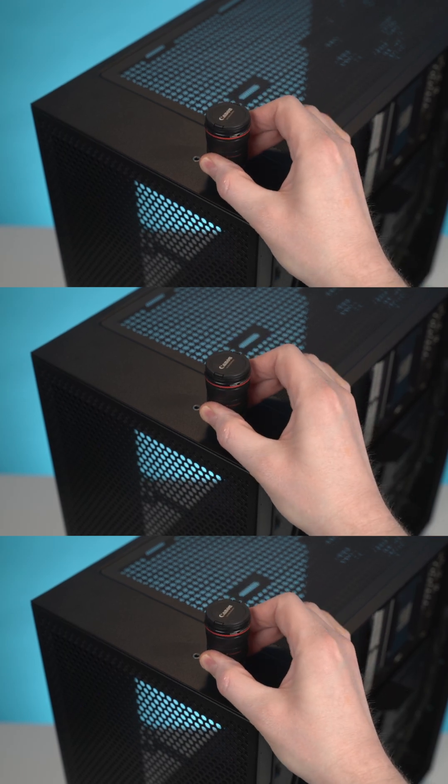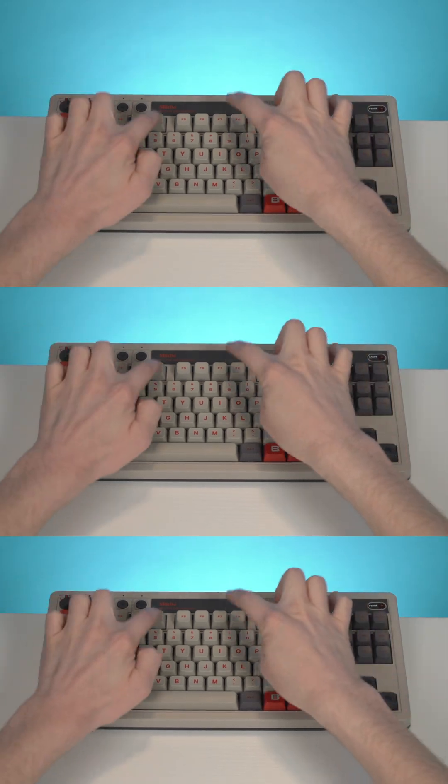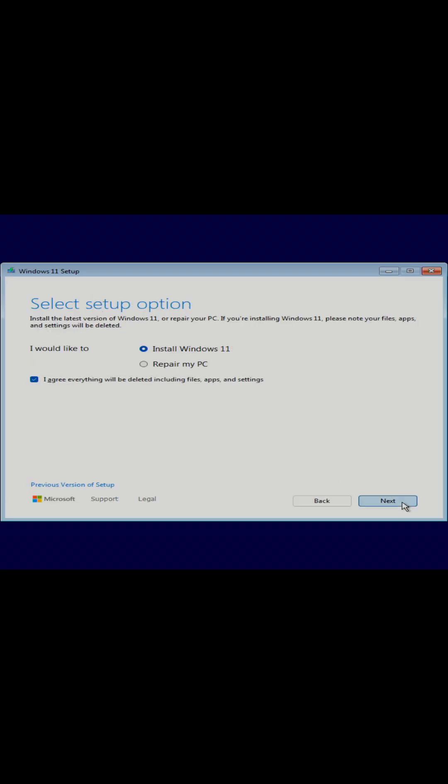Alright, let's get started. Plug in your USB flash drive with the Windows 11 installer and power on your PC. When it starts booting, press the key for your boot menu. This key varies depending on your motherboard, but it's usually F12, F10, or sometimes ESC. Once your PC boots from the USB flash drive, the Windows 11 setup window will appear.